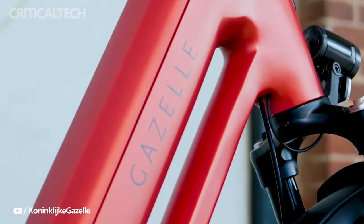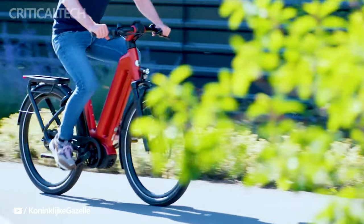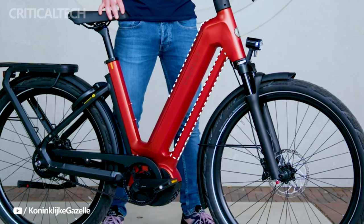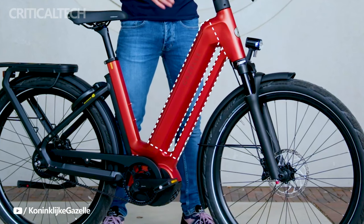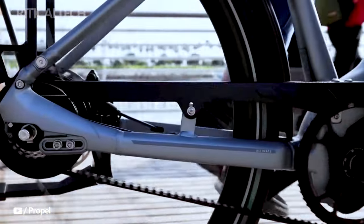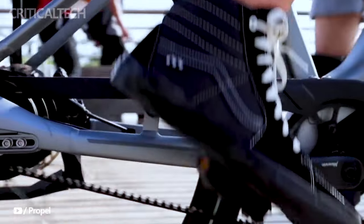One of the standout features of these e-bikes is their exceptional range, capable of covering distances of up to 135 kilometers on a single charge. This remarkable achievement is made possible by the robust 750Wh battery and the powerful Bosch Performance Line CX motors that are the beating hearts of these e-bikes.